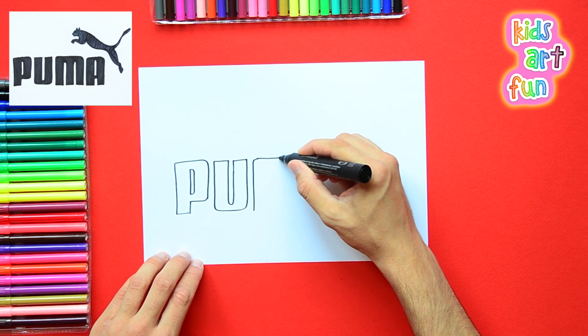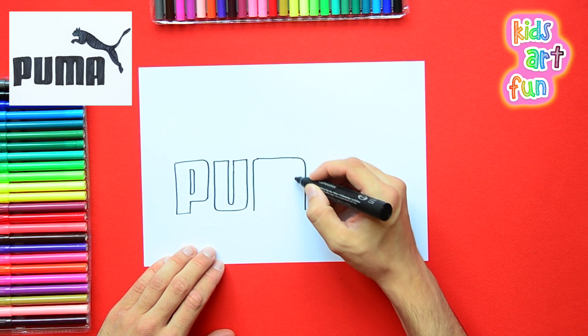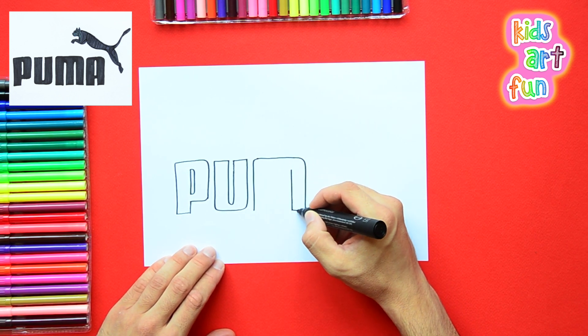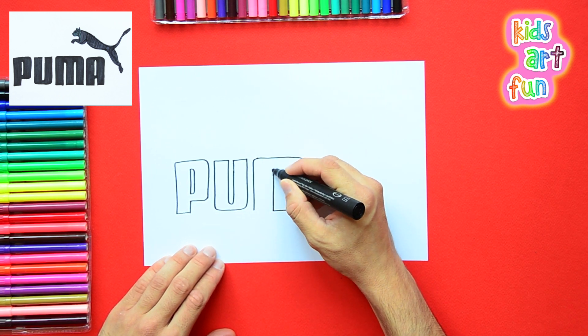They're the same height, and except for the little part of the P that goes below, they're all the same line at the bottom. Hey Papa, please look — tell me if this looks good. Yes, it does look good, Jane. Okay, then I'll keep drawing.